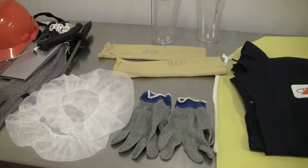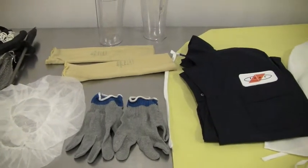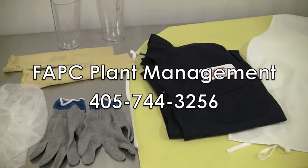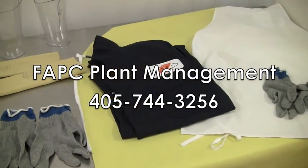For questions or concerns about basic personal protective equipment and proper dress procedures needed for animal harvesting, please contact FAPC Plant Management at 405-744-3256.